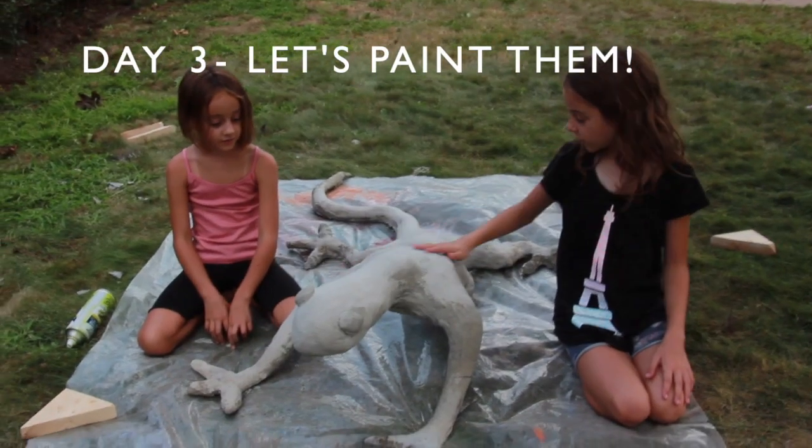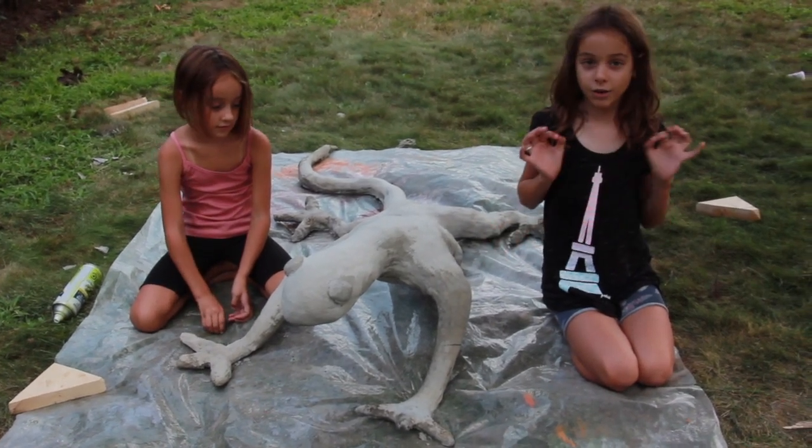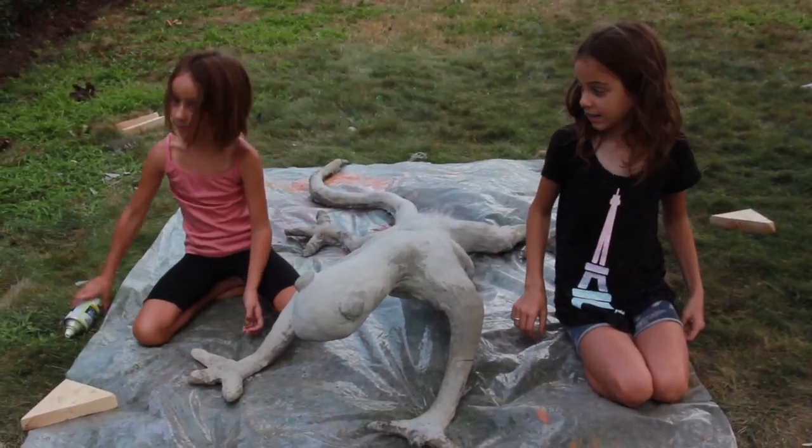We finished all the cement, we added some eyes, and if you want you can leave it like this, or you can paint it — and we're gonna paint ours.